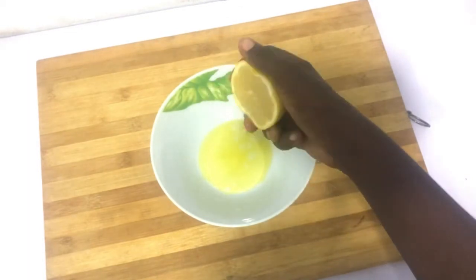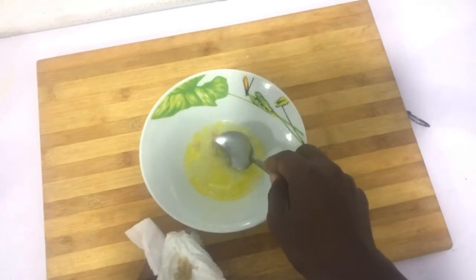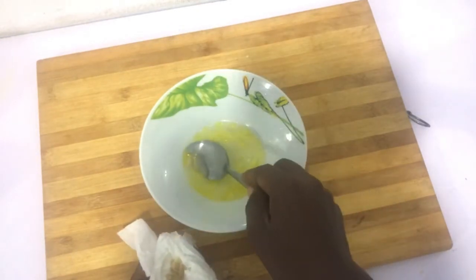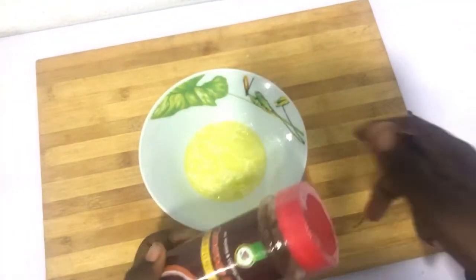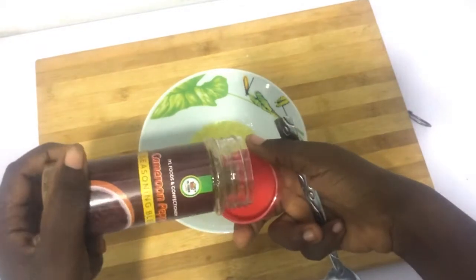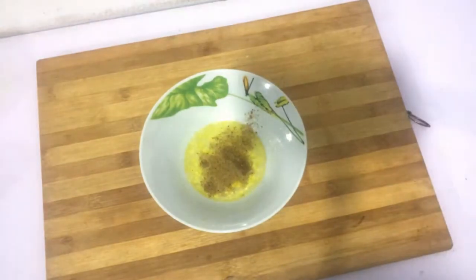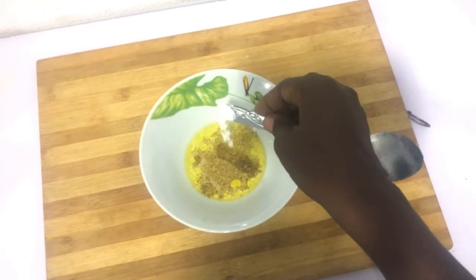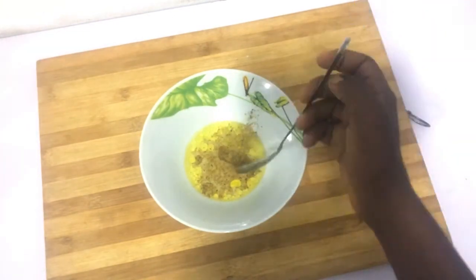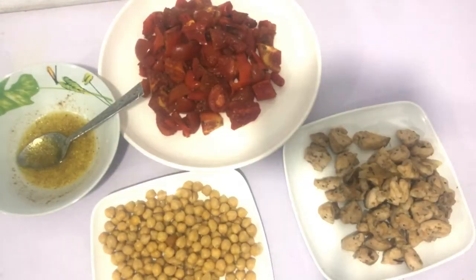Now we want to make our salad dressing — again one tablespoon of oil, and we are going to add the juice of the remaining half a lemon. This is how I make all my homemade salad dressing. It's preferable to mayo and salad cream, but if you want to use mayo or salad cream you can — just make sure you're limiting your intake to one tablespoon per serving. If you're still watching, please let me know your favorite salad dressing in the comments below. Then I'm adding salt and pepper and mixing everything together — our salad dressing is ready.